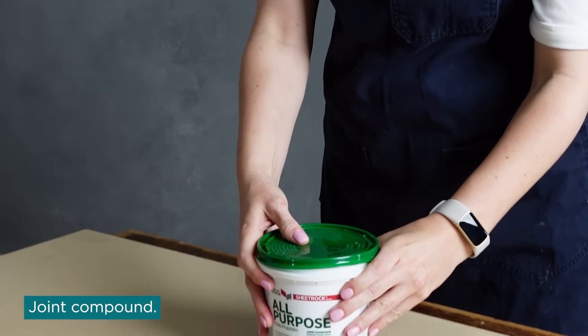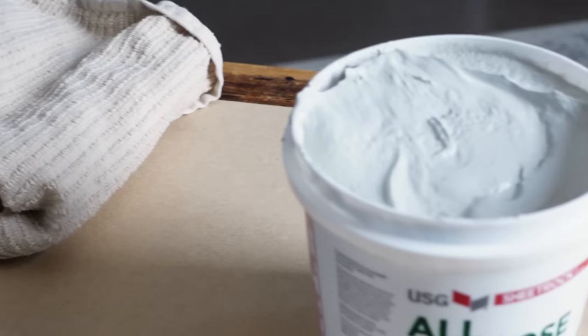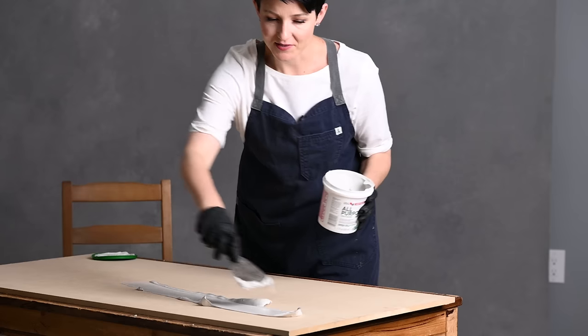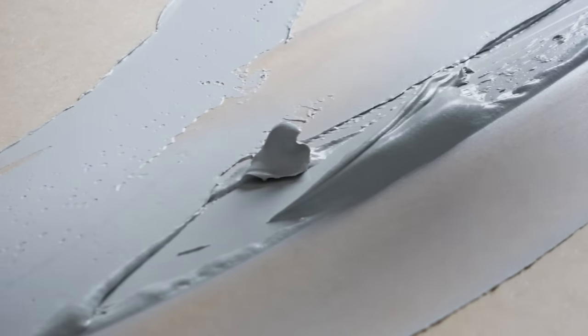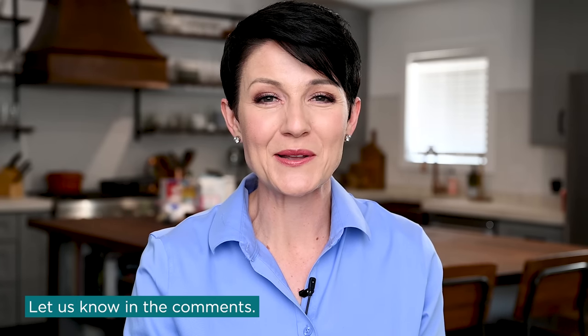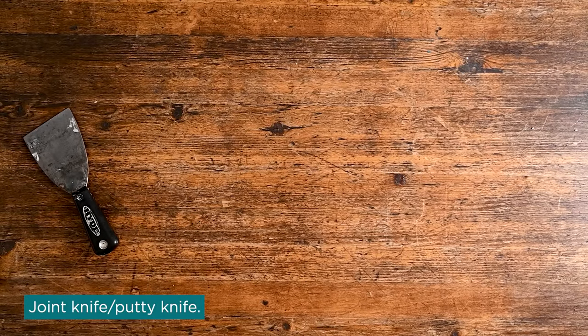For adding texture to the board, the other material you need is joint compound. That's what I use to add the texture. I go to my local hardware store — Home Depot — and look for joint compound, usually in the section around the drywall. Some people call this putty or spackle; I'm sure there are different names for it, especially in countries outside the U.S. If you have a different name for it, let us know in the comments below. You also need a joint knife or putty knife — some sort of spackle knife that allows you to apply that to the board.